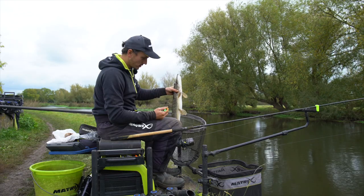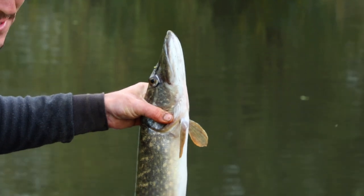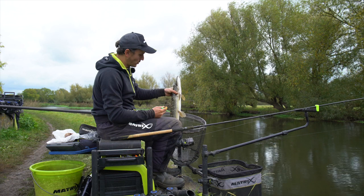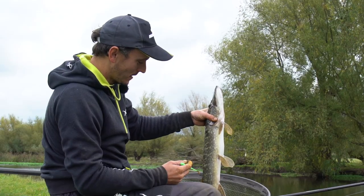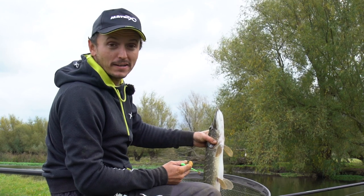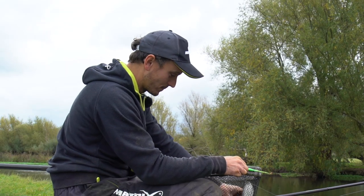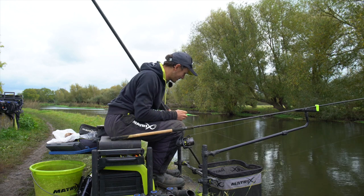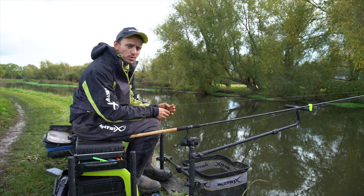I've had a really strange bite on a lobworm on the maggot feeder - picked up and felt a big fish on, thought it might have been a big chub. But no, it's a nice size pike. Unfortunately in the matches we fish they don't count, so he's going to go back - can't put him in the net.